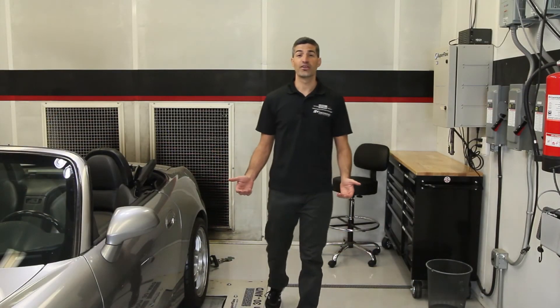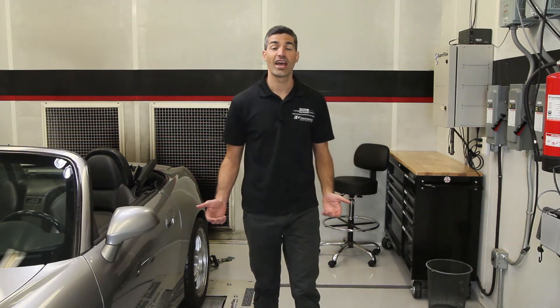Thanks for watching this video about the K-Tuner Flash and Touch for the Honda S2000. For more product information click the link above and if you have any questions feel free to reach out to us via our website at www.scienceofspeed.com.